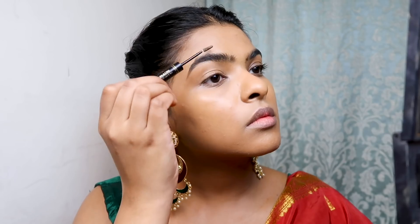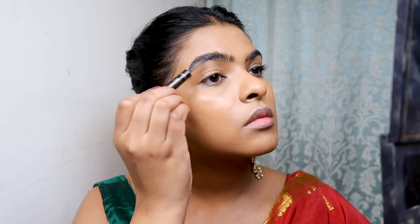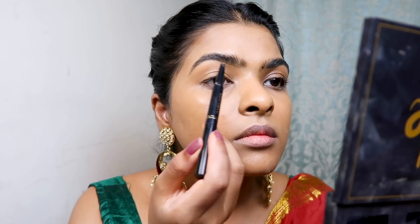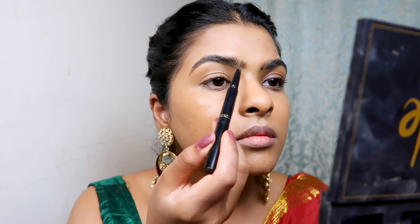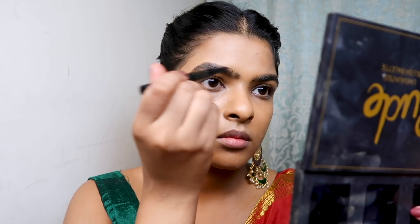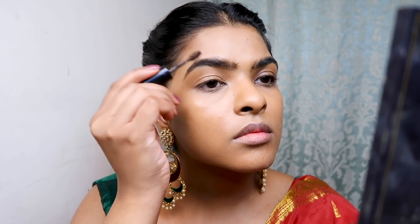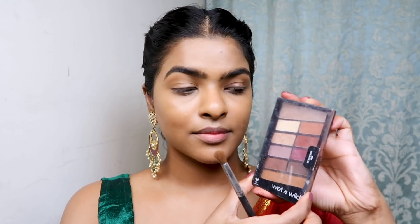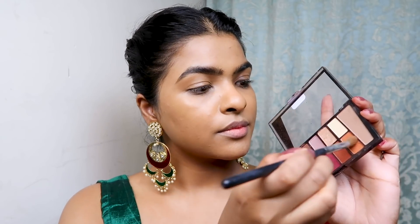Moving on to eyebrows — I have used Bollyglow Shape and Set Dark Chocolate Eyebrow Pencil. It has two sides: first I used the gel side to set my eyebrows, then the pencil side. I waited about a minute for the eyebrow gel to set, then used Nyka Oh My Brow Eyebrow Mascara to set my eyebrows in place.